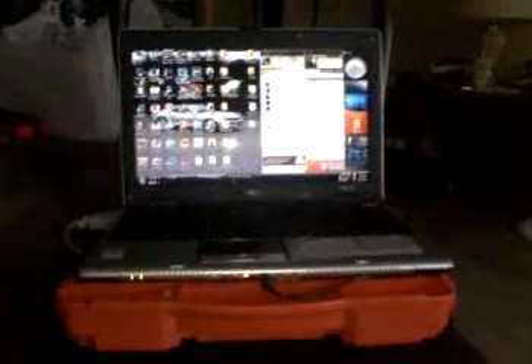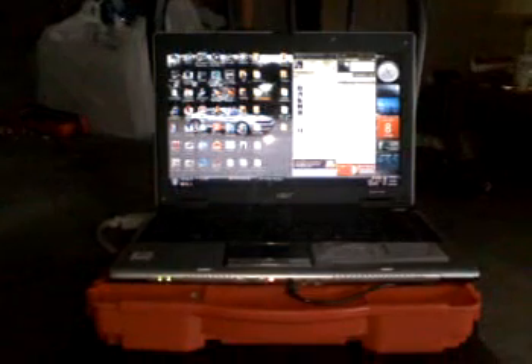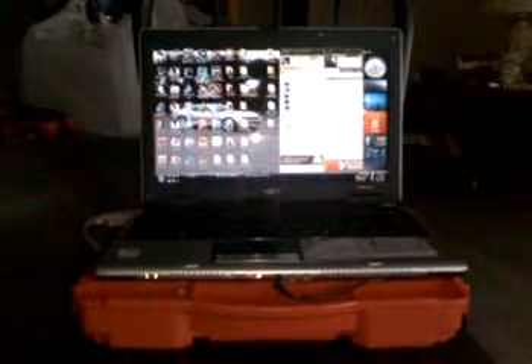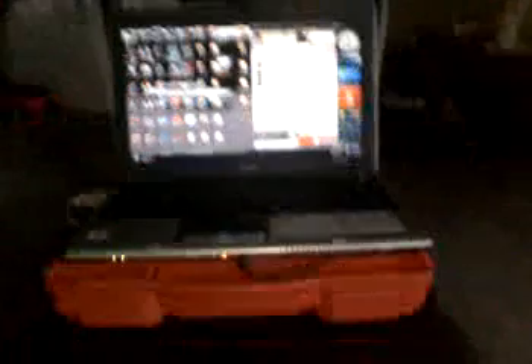I tried a fan program that didn't necessarily work on my system, so what I ended up doing was making a homemade laptop cooler. I'll walk you guys through what I did real quick.